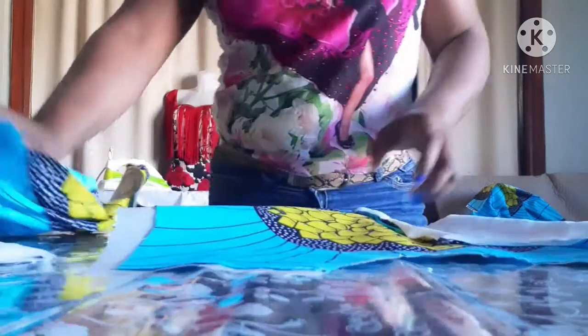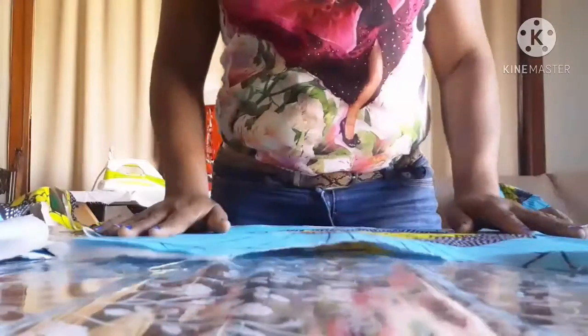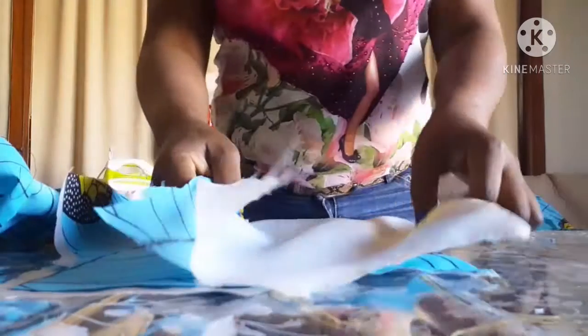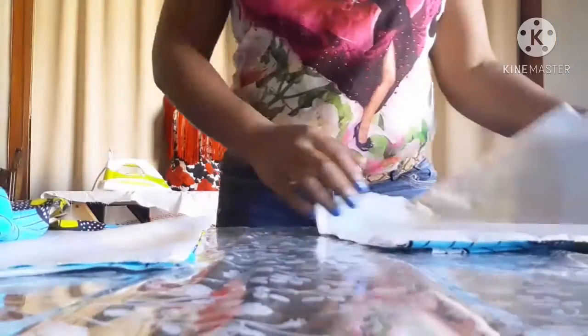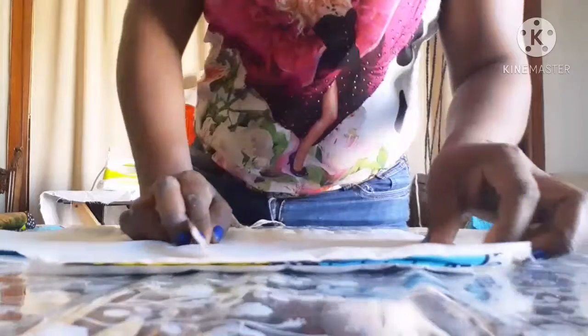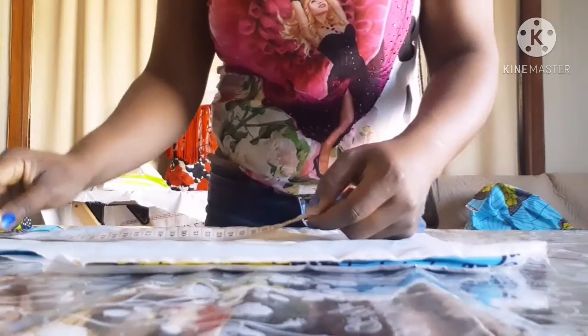After cutting it I went to cut out the lining and then fix the lining on the fabric. This is the back part. I'm going to mark the dart first, and after marking the dart I will show you guys what to do next. The dart I will make it nipple to nipple measurement.